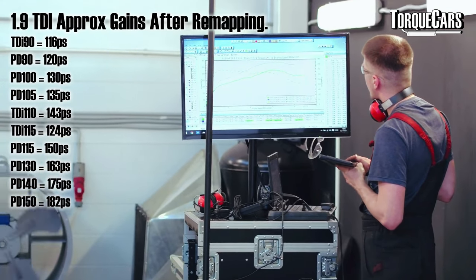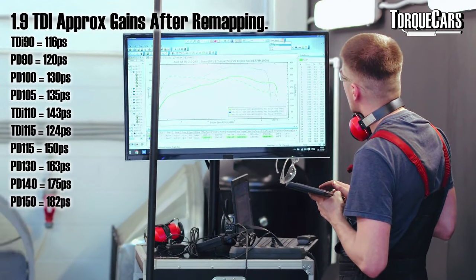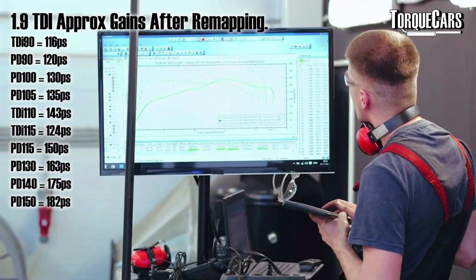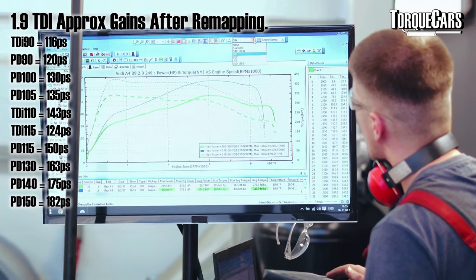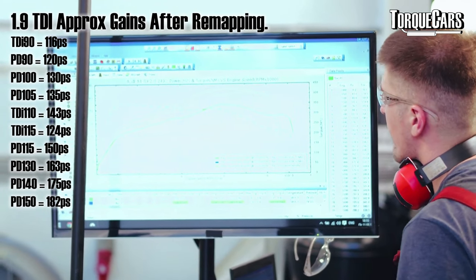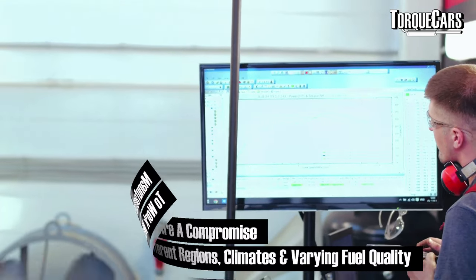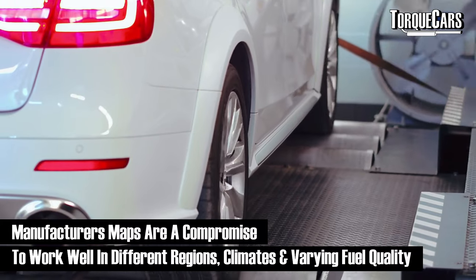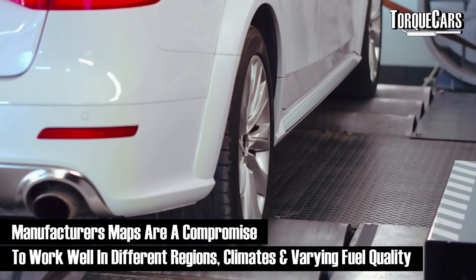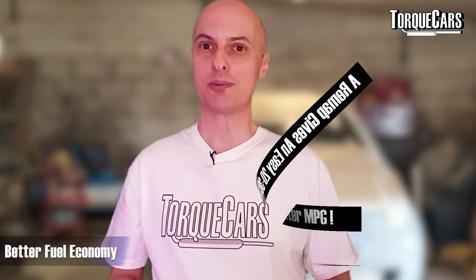The TDI 90 can map to about 116 PS; the TDI 110 will map to about 143 PS; and the PD 140 and 150 will see you hit around 170–180 PS when mapped. There's a lot of potential just within the standard engines, and it shows just how strong these blocks are. People that have had maps done on these cars generally report better fuel economy as well as all that extra power.